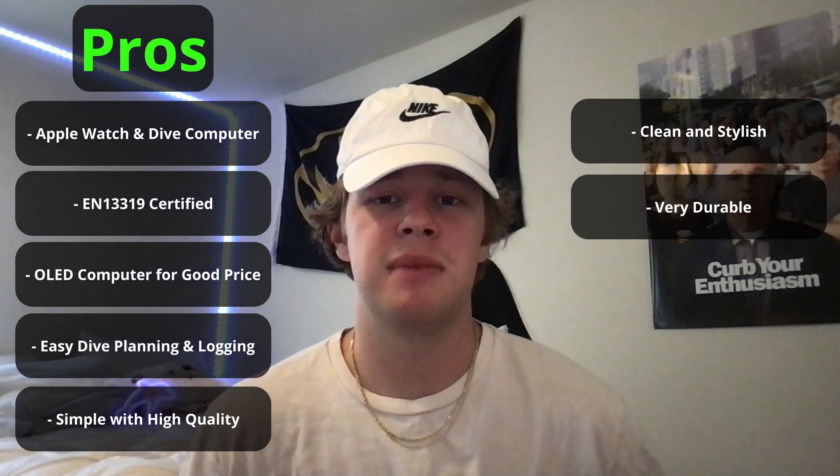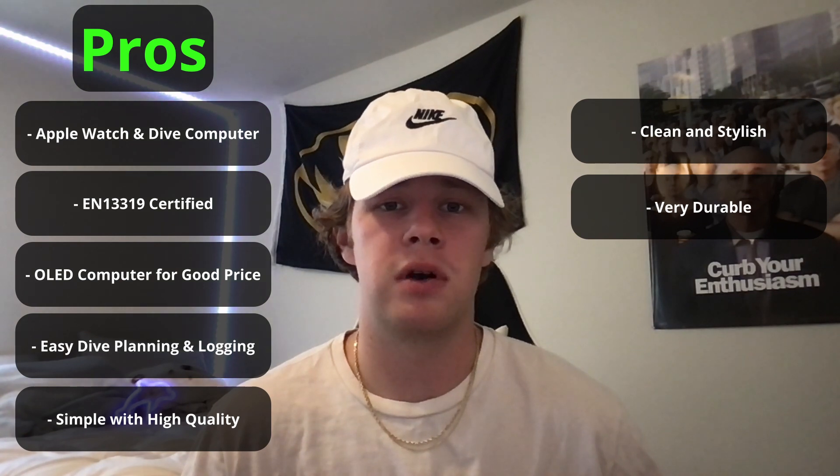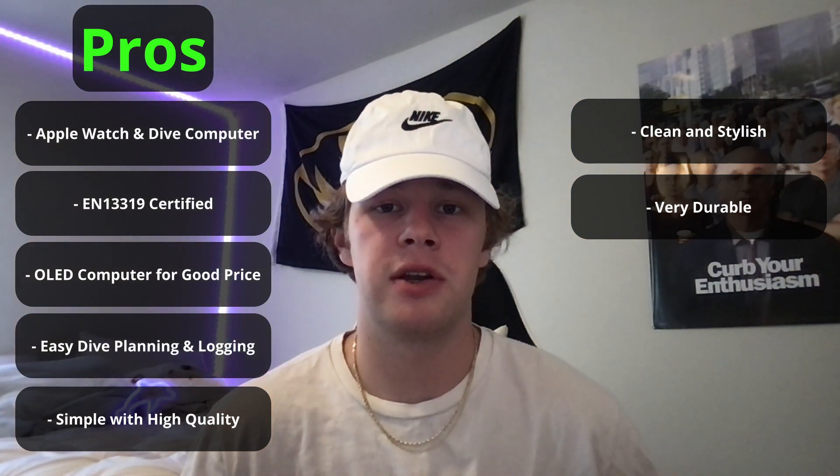I also like how it's very clean and stylish. Most dive computers you can't wear on a daily basis because they're too big and bulky, but you can literally wear this to a business meeting and then go diving right after — that's awesome. My last pro is that it is made out of titanium, so while you're changing tanks you won't have to worry about banging it on other tanks or on the boat because it's so strong and durable.